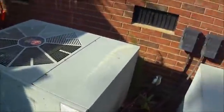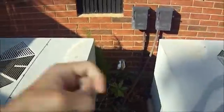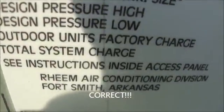The air handler for the downstairs unit — this one was actually running when I got here, but I honestly don't know which one's which. If I had to guess, the smaller one is the downstairs unit and the bigger one is the upstairs unit. The air handler for the downstairs one is indeed in the crawl space.